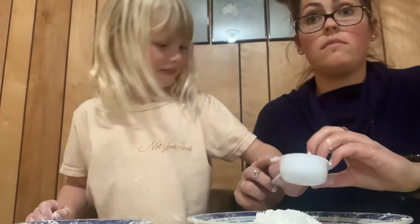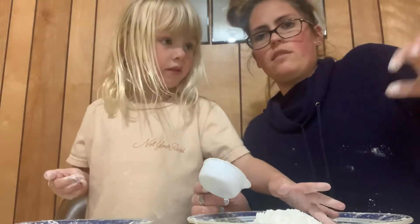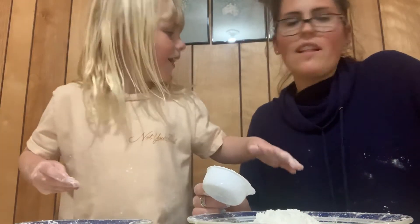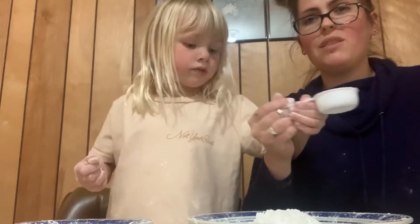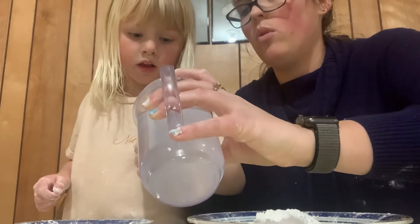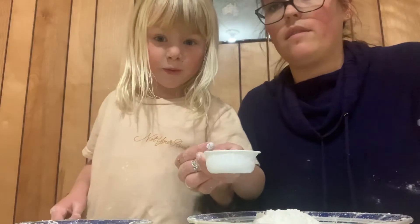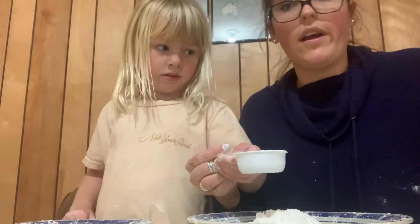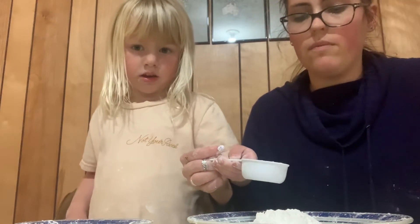Whoa, it splattered everywhere! So you want to be careful — look at my shirt, it splatted all over it. Now we want to do this same cup and fill it up with water. I got a cup of water here, we're gonna pour it in. This is water, I got it from the sink because I didn't want to have to go to the sink while I was making a video. Okay, you ready to pour it?